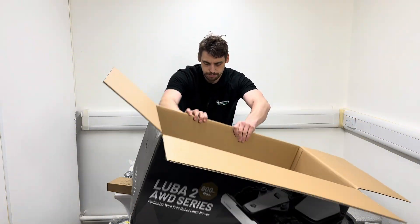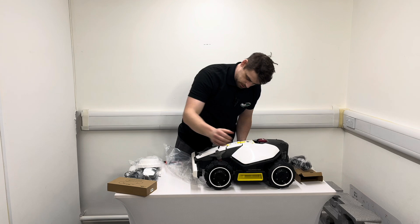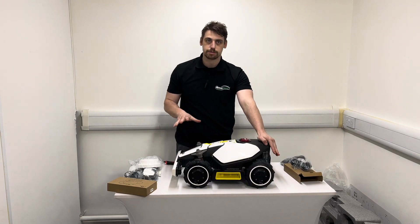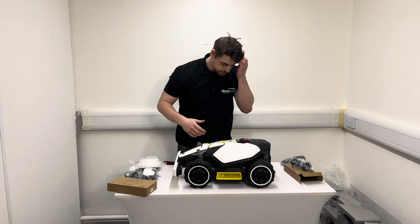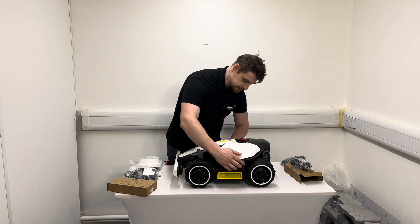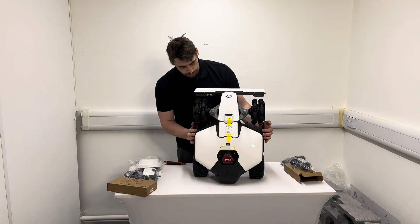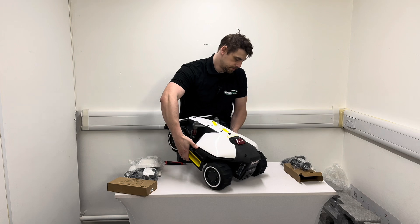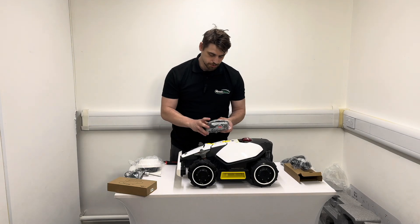I'll just get the robot on the table. You've got nice carry handles with this new yellow accent. The new Luba 2 larger models have a little orange accent on the side, so they're really easy to tell apart at a glance. But there it is — it's physically a much smaller machine than a Luba 2, nice and compact, though it's still quite hefty at about 15 kilos.